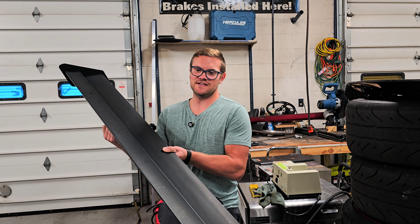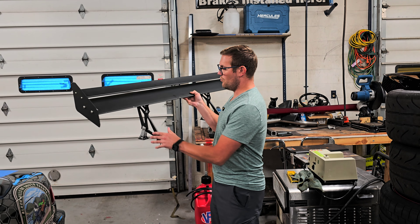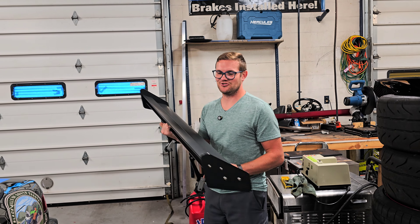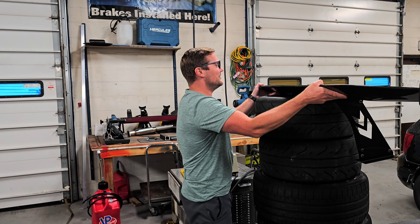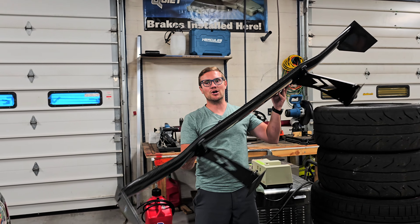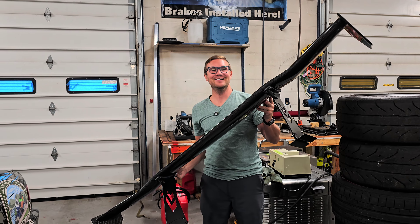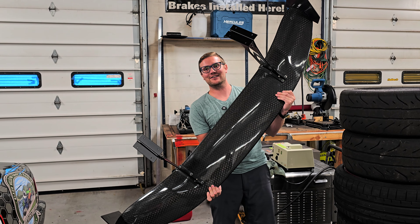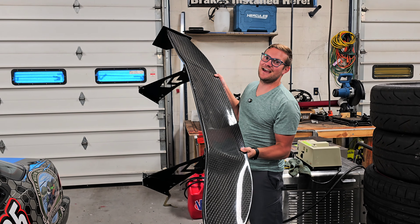Today we are replacing this pretty well-used wing here — you know, Fast and the Furious Special. This is a 53-inch wing with this big ol' girl. Yeah, this is a 69-inch wing from NRG. This thing is the cat's ass.